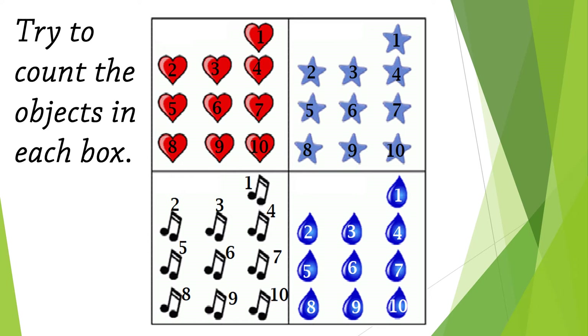How many notes do we have? One, two, three, four, five, six, seven, eight, nine, ten — well done! How many raindrops do we have? One, two, three, four, five, six, seven, eight, nine, ten — amazing!